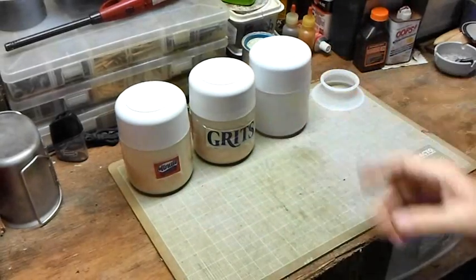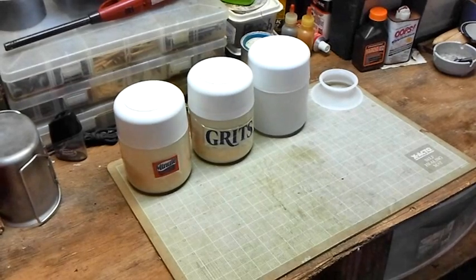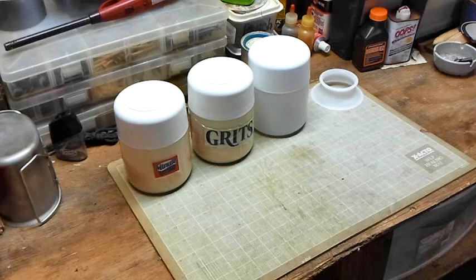I just thought I'd pass that little information along — any of the containers you get, take a second look at them. You never know what you can do with them; you can probably think of something. They might work out pretty good.